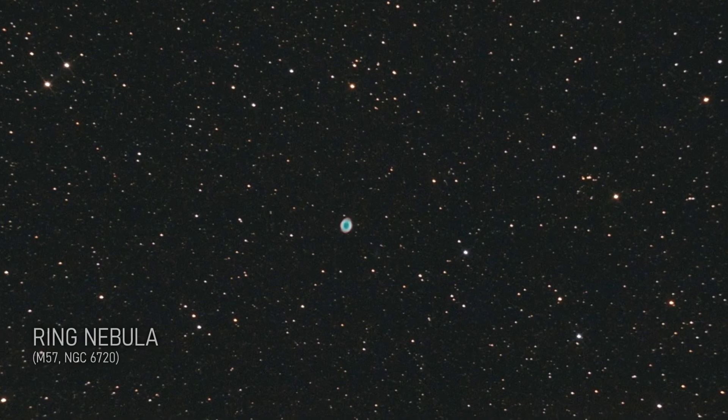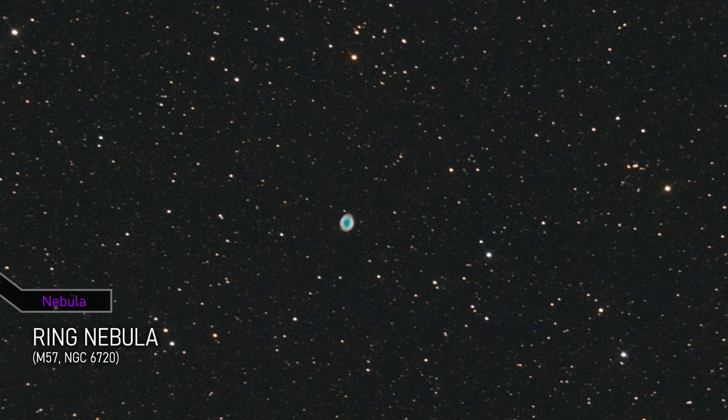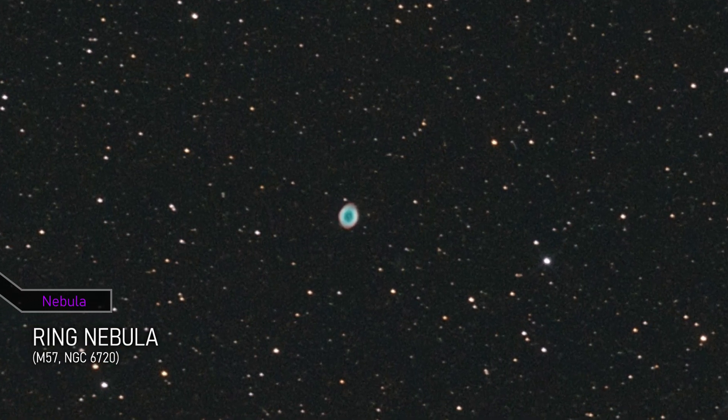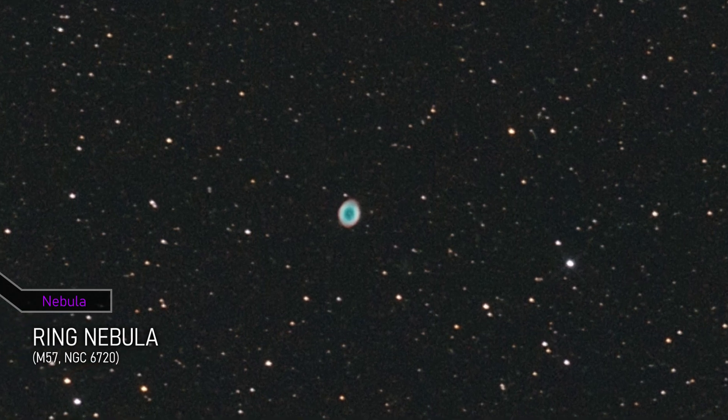This is the Ring Nebula, a planetary nebula located in the constellation Lyra. It was formed when a dying star expelled its outer layers into space. The central star of the nebula is a white dwarf.